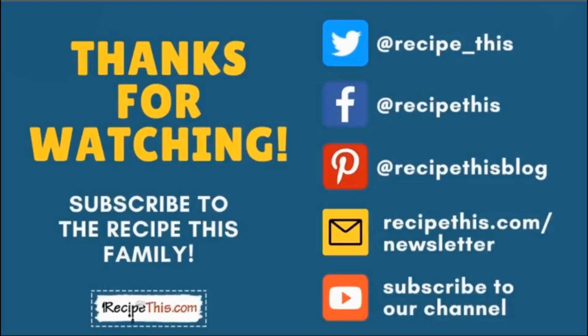Don't forget to subscribe to the RecipeThis family. You can find us on Twitter, Facebook, and Pinterest. We also have a weekly newsletter at RecipeThis.com/newsletter where we share our latest kitchen gadget recipes, what we're cooking in the kitchen, and so much more. We also recommend you subscribe to our YouTube channel so you'll be the first to know about new videos.